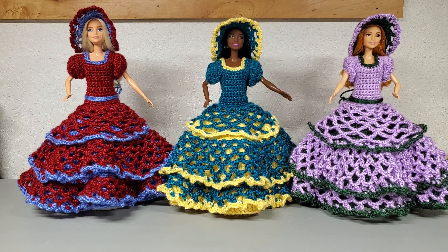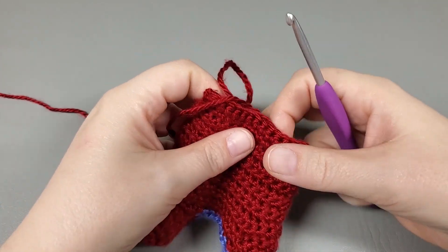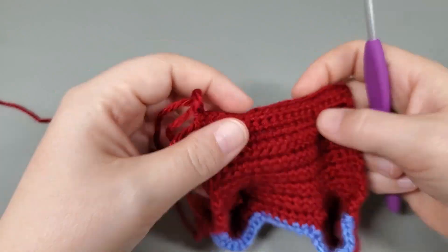All right, let's get your stuff together. If you need a recap of what we're doing, go watch part one again or finish it, and yeah, we're going to jump right into it. So we just finished in part one — we finished rows one and two of our dress, so we're going to move on to row three.